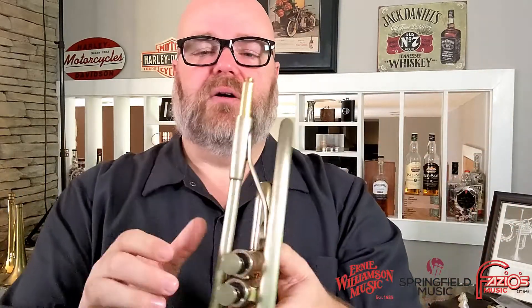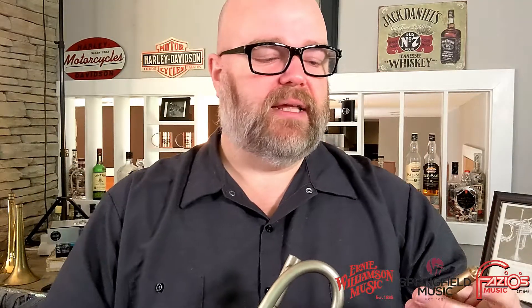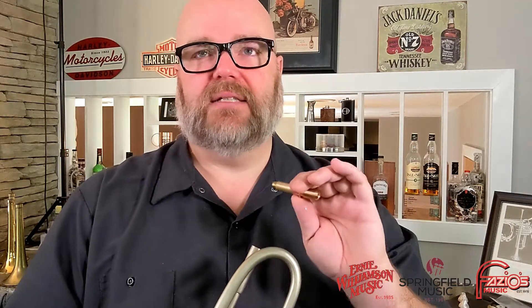With the threaded receiver system, you can use backbores from AR Resonance — he makes small, medium, and large backbores. He also makes a standard backbore, which is a versatile, does-everything option. He also makes a classical backbore, which is designed to emphasize the types of attacks you'd want for classical playing — that general sound, which is slightly fuller and maybe warmer.